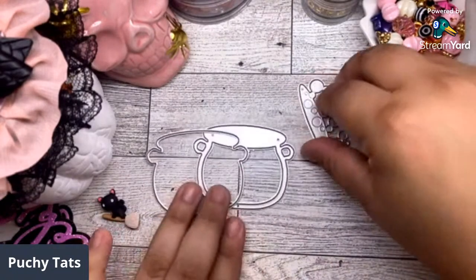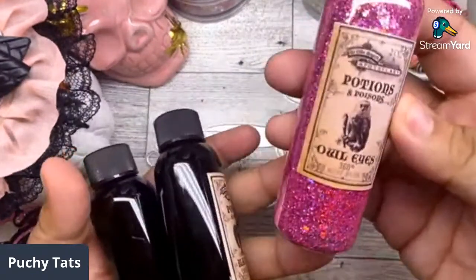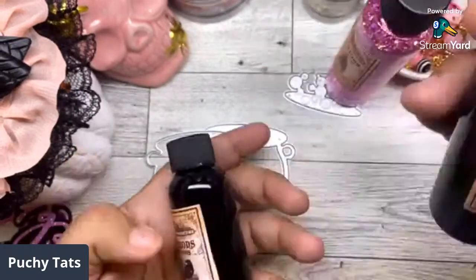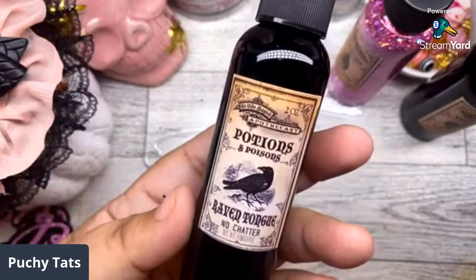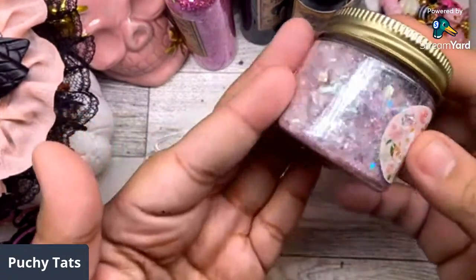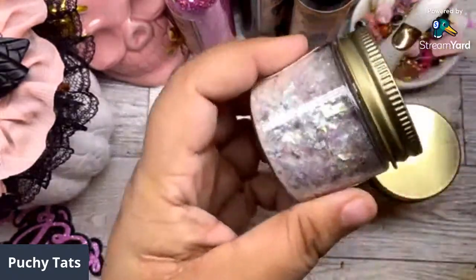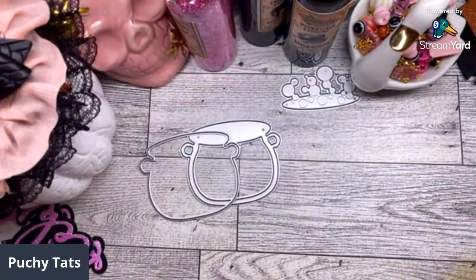I wanted to play with Natalie's new glitters from her shop, prettymixstudio.com — she sent me all these glitters we're going to play with today. We have this pink one called Owl Eyes, the black one called Cat Fur, Raven's Tongue which is a black holographic glitter, Pink Snow which is beautiful, and Angel Wings which is a white glitter. All these glitters are in her shop.